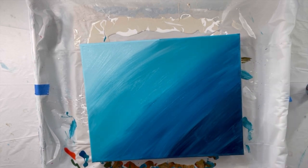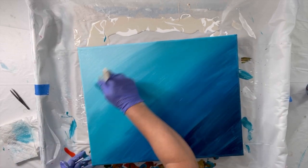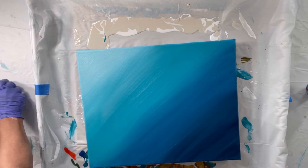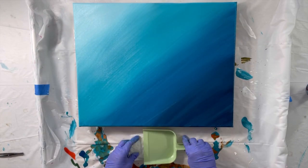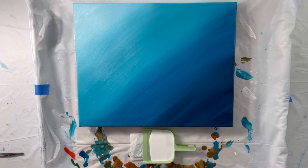Once I got the colors down, I blended it with a separate paintbrush, including pulling out some of the bristles that came loose. And once that was done, I used a dustpan. I put a paper towel under it to keep it from all flowing off while I was loading it up with paint.